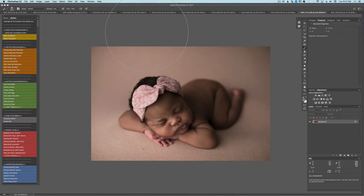Hello, it's Amy with Dewdrops Photography. I want to show you how I edit this image with the Newborn Collection 1.